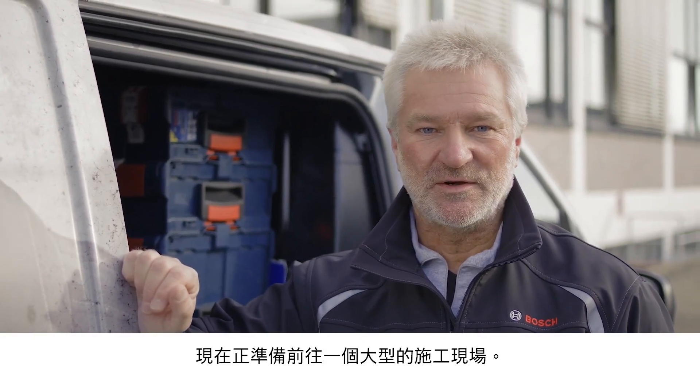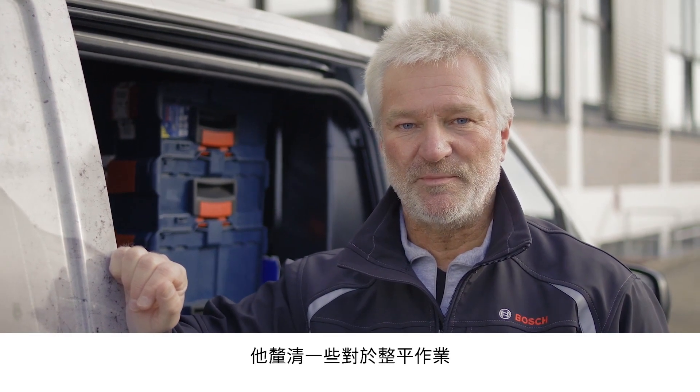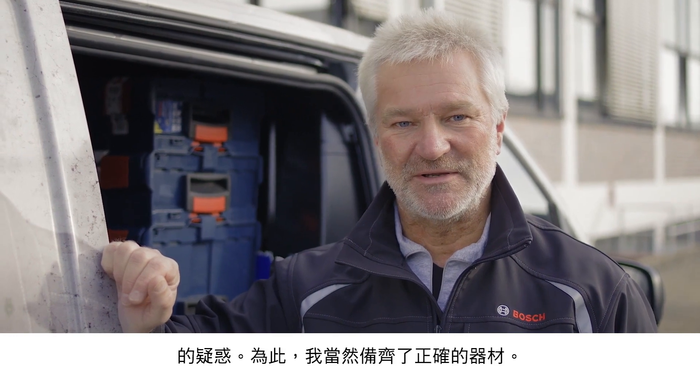Hi, I'm Joachim Megler. I'm on the way to a large construction site. A tradesperson is having trouble with leveling on the construction site. I've got just the right tools for the job.